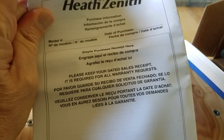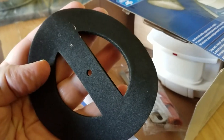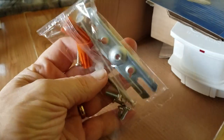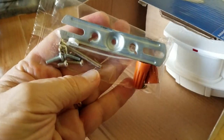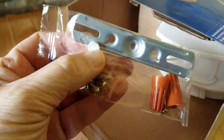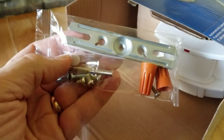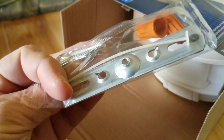Opening the box reveals a manual, and it's multi-language, which is nice. We have a gasket, a mounting bracket, screws, and two wire nuts. And a plug to seal probably an exposed screw so that water doesn't leak into the unit, since it is meant to be outdoors.